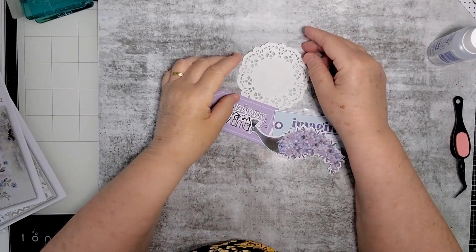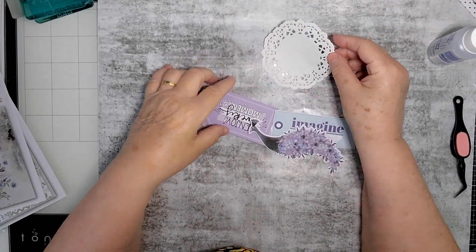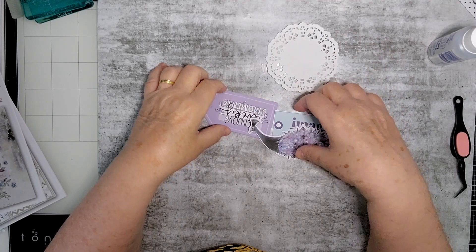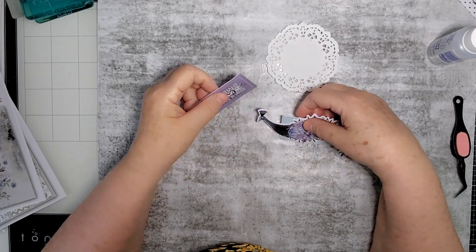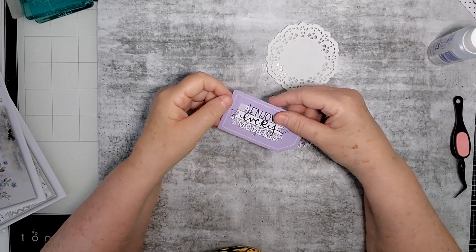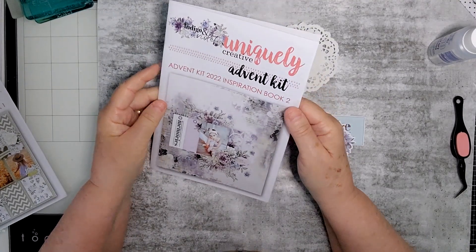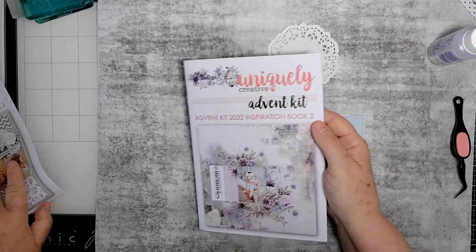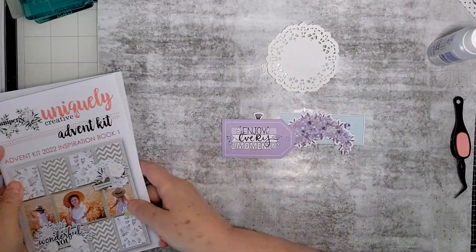Hi everyone, this is Kay here, welcome to my channel. Thank you very much for joining me today. I'm going to be making some embellishments using the most beautiful collections from Uniquely Created that we had in the advent kit. There were two collections — one was called Indigo and Violet and one was called Juniper and Sage — and I'm going to be using a little bit of both.